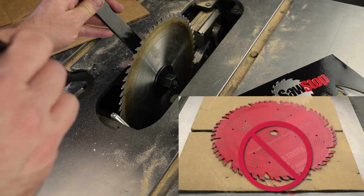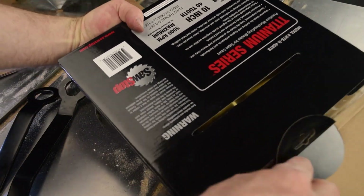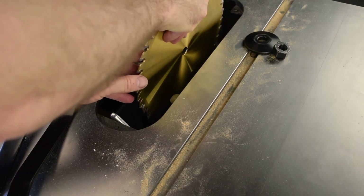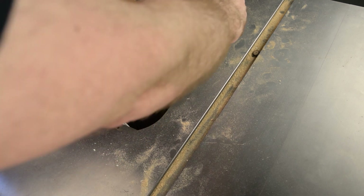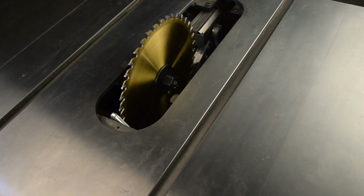Install a new and clean blade — do not use a painted blade. Make sure the right-hand miter slot is free of debris. Mark one of the teeth.